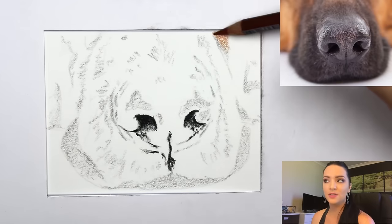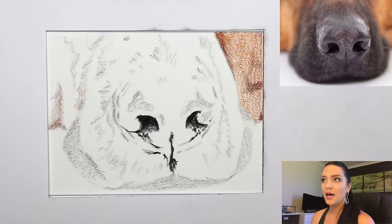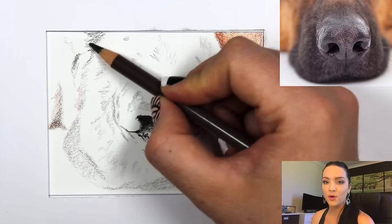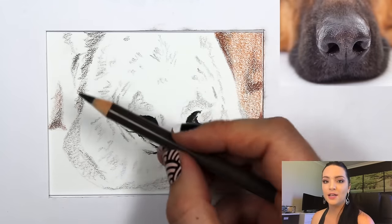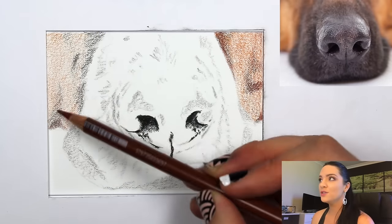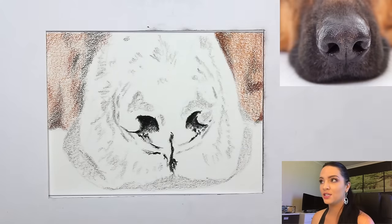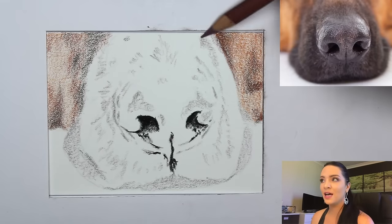I took my white wax-based pencil — this could be a Luminance pencil or Prismacolor pencil, whatever white pencil you have. As long as it's wax-based it will work. Put your white wax-based pencil down before any color on the areas that are going to be wet or moist, such as the highlighted areas on the nose where I want to keep the lightest values.